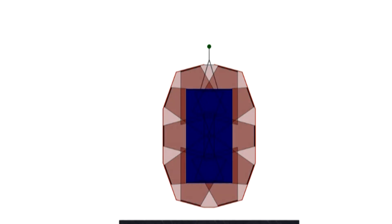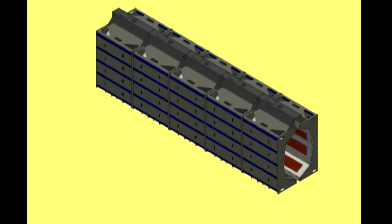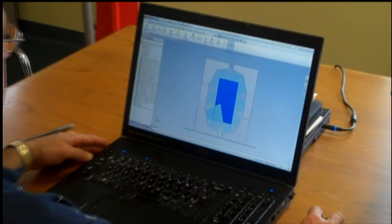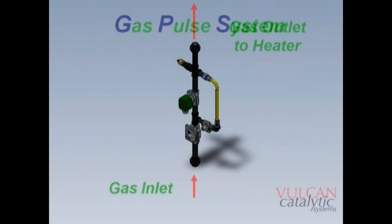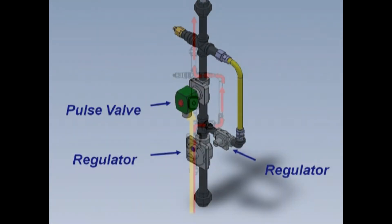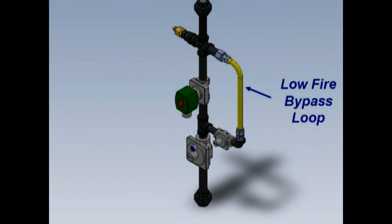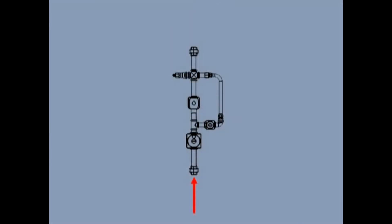Part of the decision-making process in going with Vulcan was their design, the layout and design of their ovens. The other part was efficiency — the way the Vulcan system pulses itself rather than being constant on, it keeps the elements at a running temperature and fires gas into the catalyst as needed. Its energy savings is substantial from that perspective.